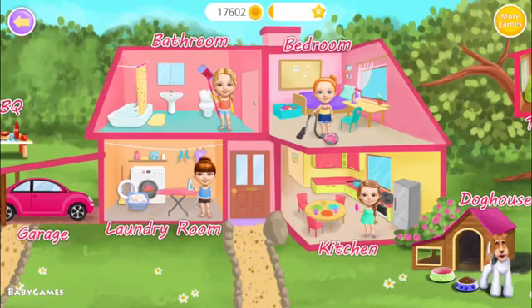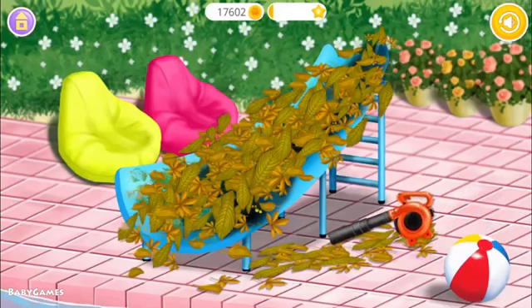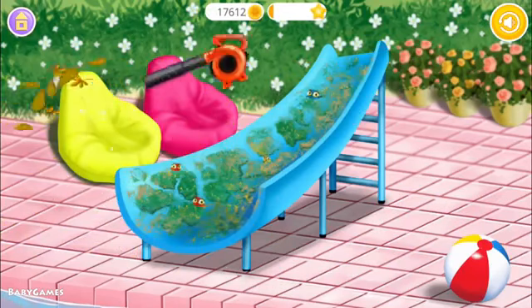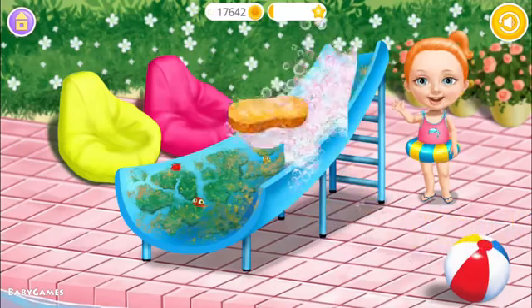Welcome to my house. Our water slide got dirty. Let's clean it. Use the sponge to clean it.